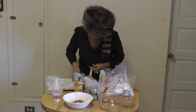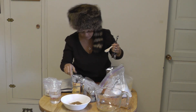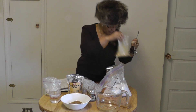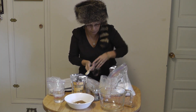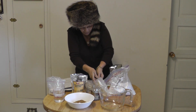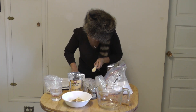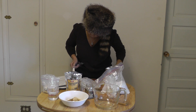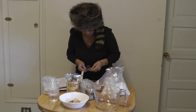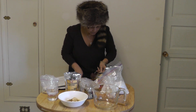Next will be one tablespoon of ground ginger — this is my ginger right here. One tablespoon of ginger, put it in there. Next we need one teaspoon of dry mustard. This is the ground mustard here.